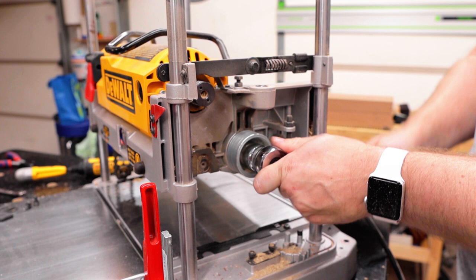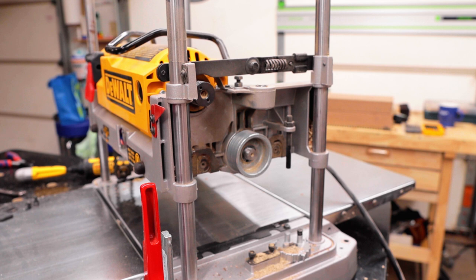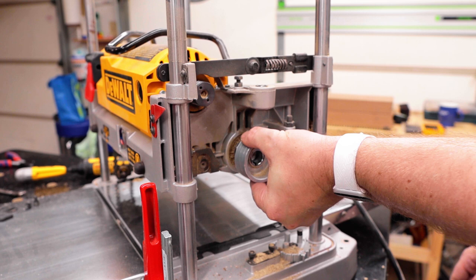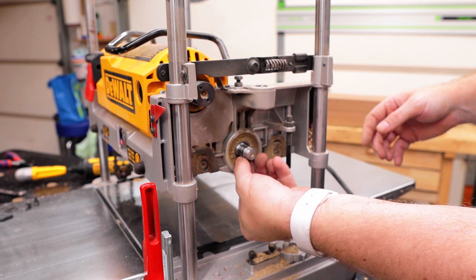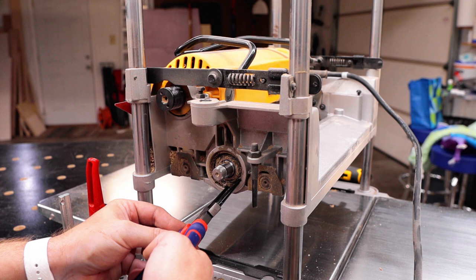I didn't even really need to lock the head because the nut right there was pretty loose — basically hand tight. Didn't take anything to take it off, and then you just pull the pulley off. And don't forget the little key — there it is. Perfect.